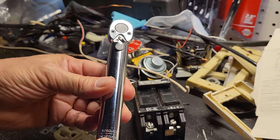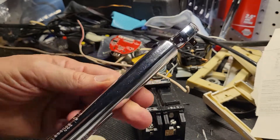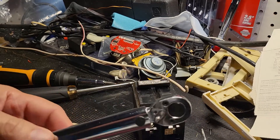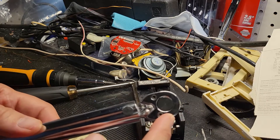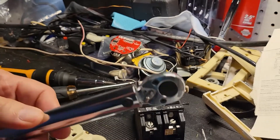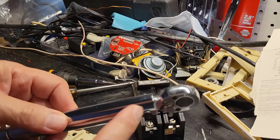This one happens to be inch pounds. It's from Harbor Freight, it's under 20 bucks. The only thing I don't like about this particular torque wrench is that when it achieves its correct setting, it barely makes a noise. I want to hear a positive click to let me know that I've attained the correct torque, and this tool doesn't do that.